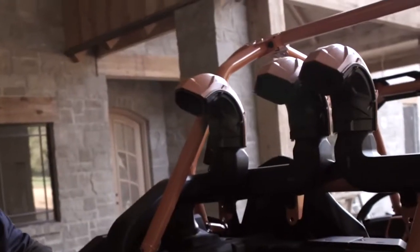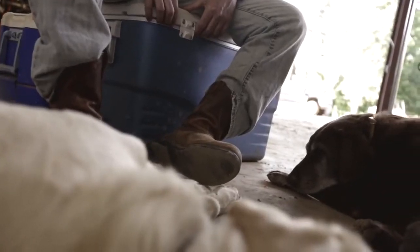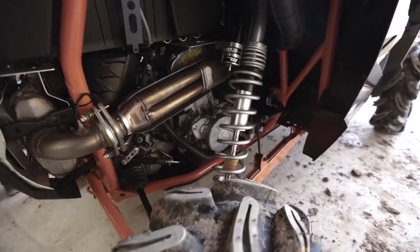No matter where we get stuck, we're gonna get snatched out. Halfway up the tires ain't gonna get it folks — you got to go deep. We vented all the lines, we did everything just right. We fabbed up some new lower gears, we beefed up the reverse chain and we really made this thing rock solid.